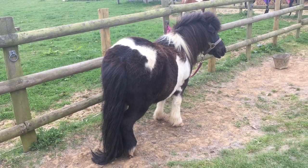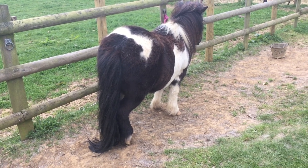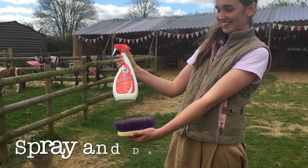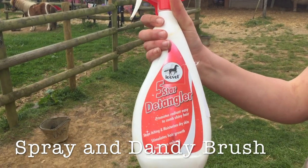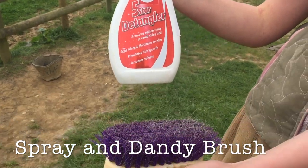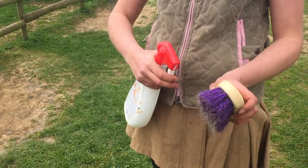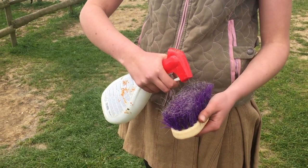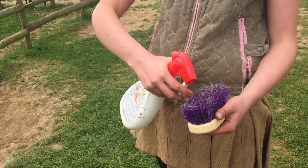Batman has a very long and beautiful tail and it needs a lot of care and attention. So we use a special conditioning spray and a dandy brush. Ponies don't really like it when you spray the conditioner directly on them, so we usually spray it into the brush first.